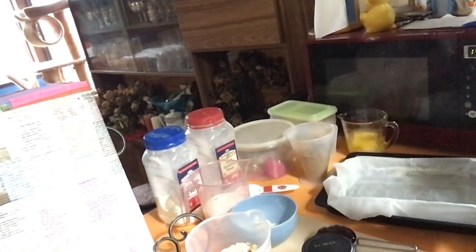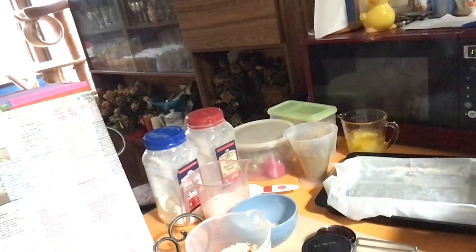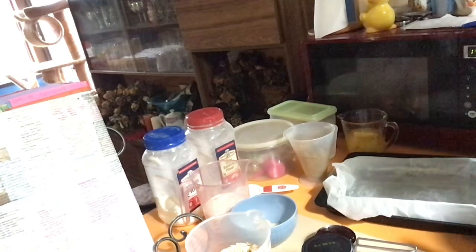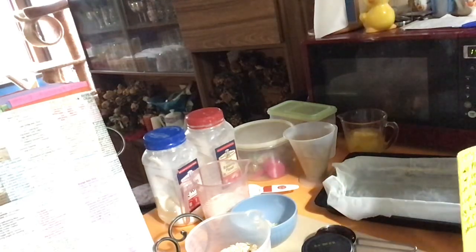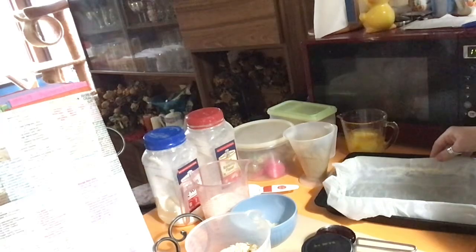First up, oven on 180 or 160 fan forced. I treat mine like fan forced, so mine's on 160. We also need a bowl and a sieve. It actually doesn't say to sift the flour, but that is what I'm going to do — I do like to sift the flour. Grab a bowl and a sieve, and a 16 by 26 centimetre baking pan. I'm just going to use my slice pan.